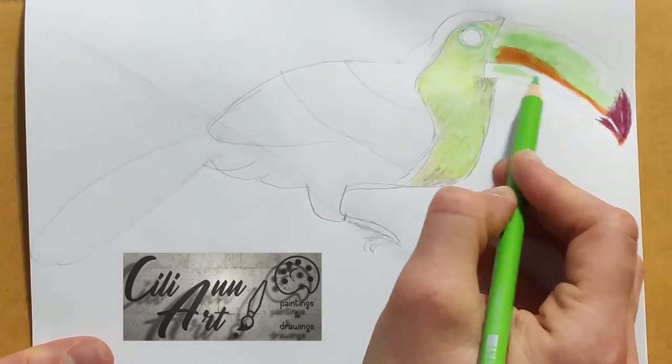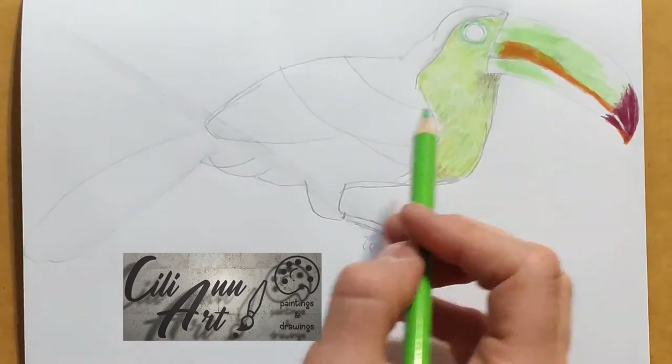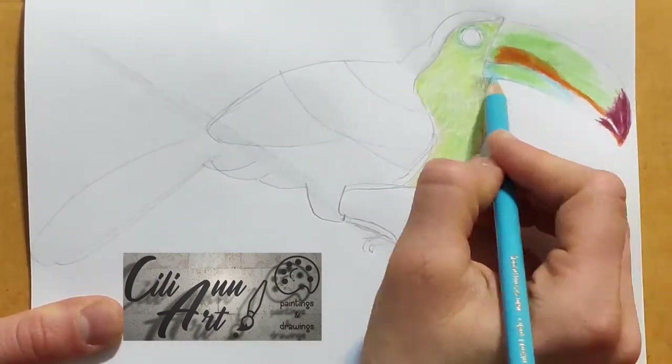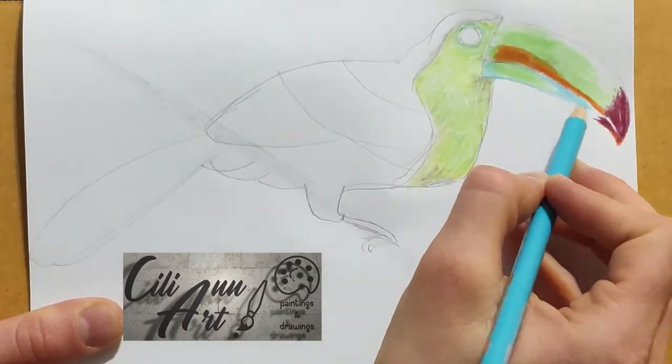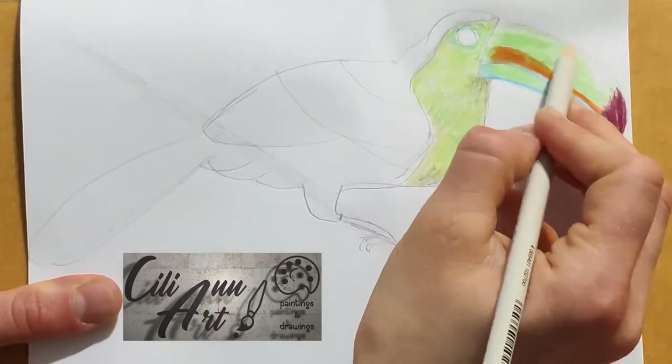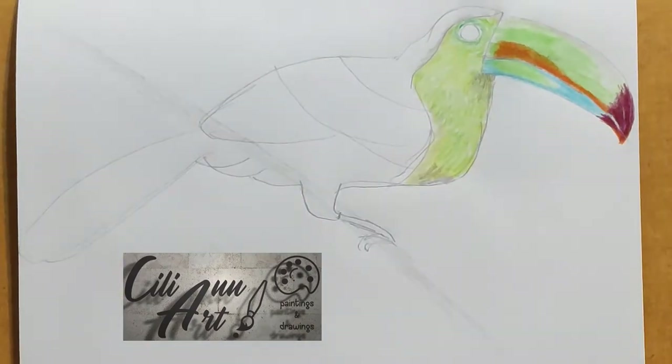There's an orange line extending from the reddish-purple all the way up close to the eye, and widening. On the lower half of the bill, there's a general light blue color with a patch of light green.